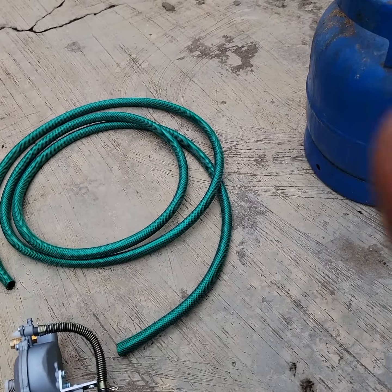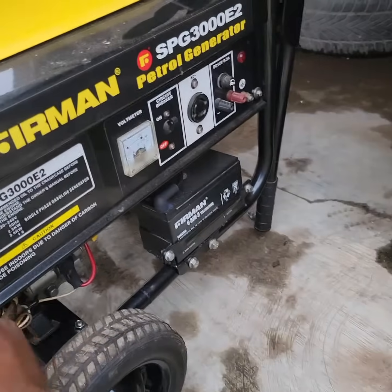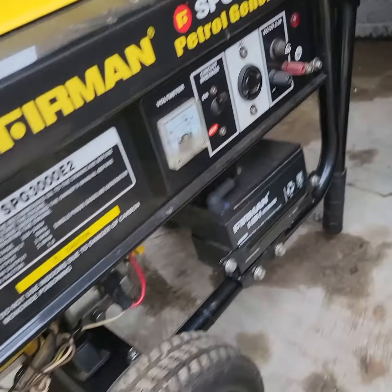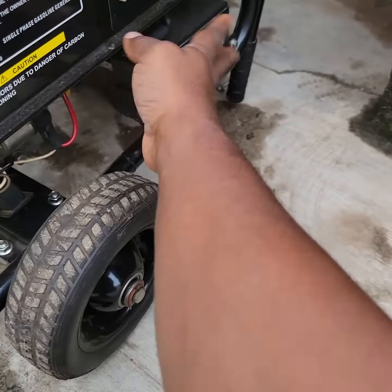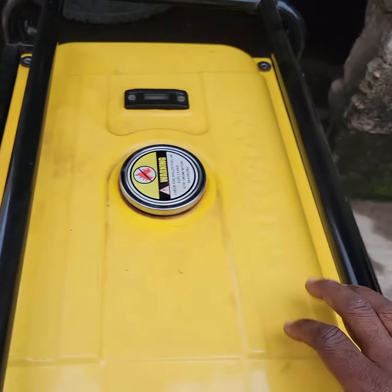I'll be showing you the generator shortly. This is a Sumek Fireman SPG 3000E2 with a rated output of 2.5 kilowatt. It is battery powered, or you can also use a pull start.